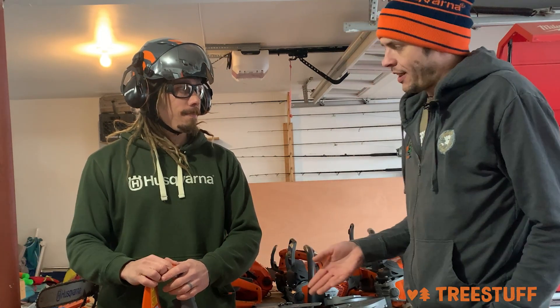Hi, I'm Nick Bonner for TreeStuff.com. This is Ryan Torcicolo from Husqvarna. Ryan, I've been hearing a lot about X-Torque.